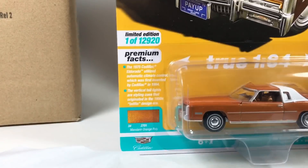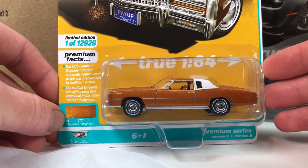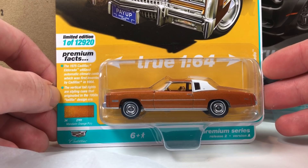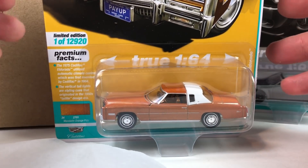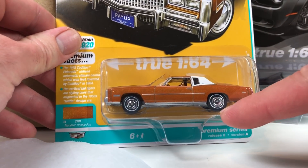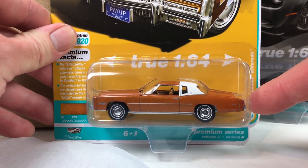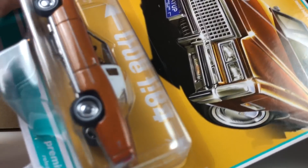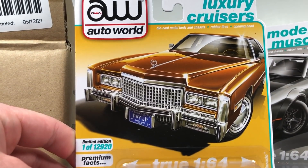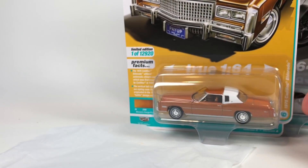And then the 1975 Cadillac Eldorado in Mandarin Orange Poly — 12,920 pieces on this one. I don't think there's anything new about this casting, they did release it in a previous release. It looks pretty good, though we have a little bit of an off-center issue on the white line tire. Much easier to look at the license plate in the artwork — Michigan plate. And that's Version A.